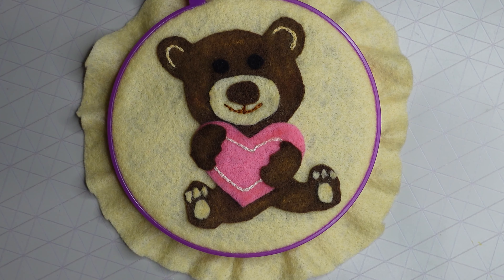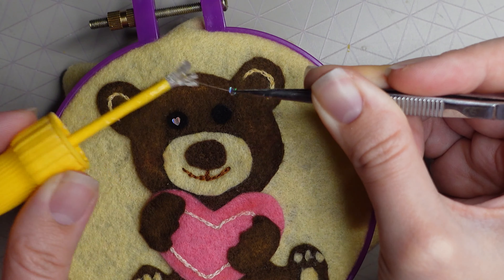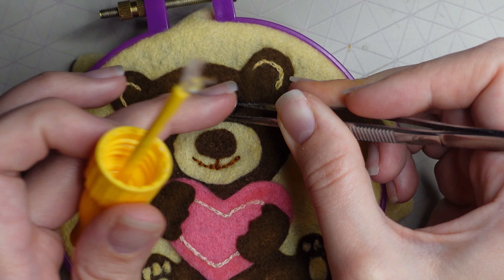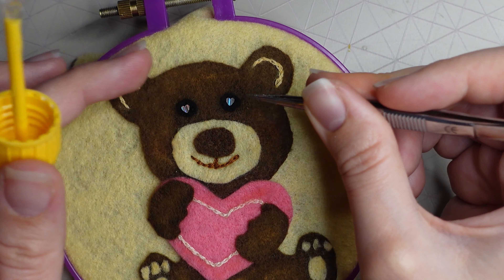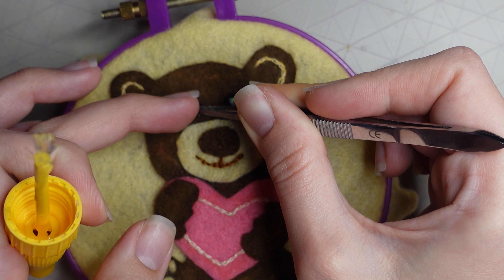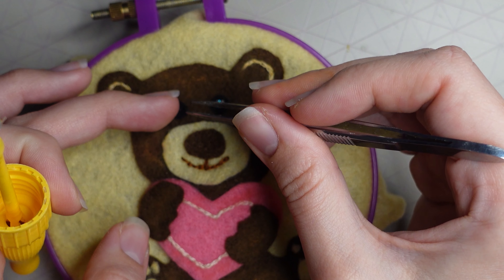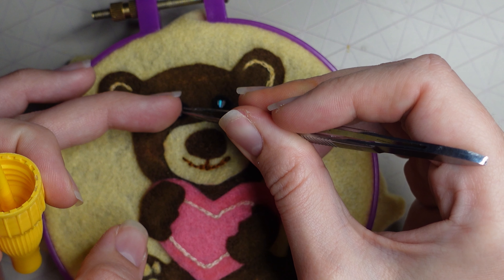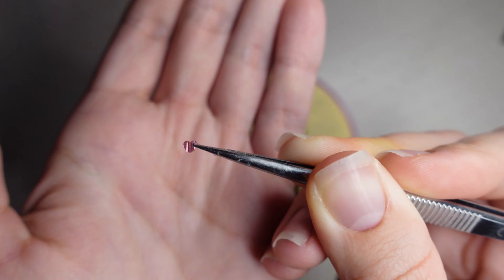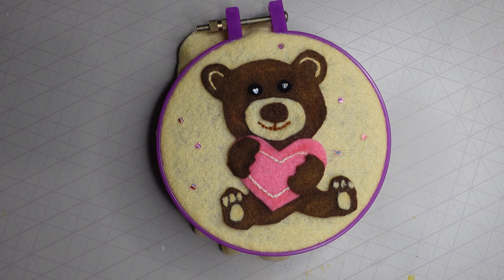To bring it out so it wasn't so flat, I added heart sequins — silver and pink ones. I placed two silver ones over the eyes using super glue, since sequins are smooth and fabric glue wouldn't work well for them. Then I added some pink ones around the bear.